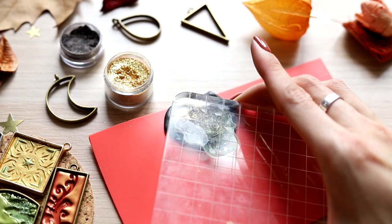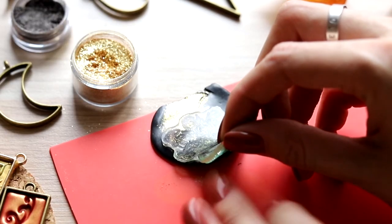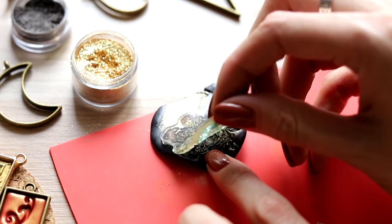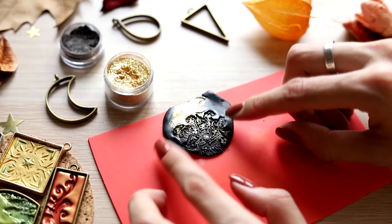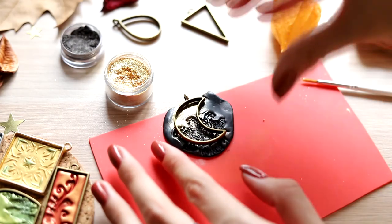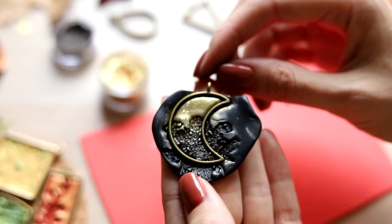Carefully put up the stamp — although it's stuck to clay, we can simply carefully unattach it. And the result was above all my expectations. I press a pendant and leave the rest of clay. You can use it later, but it will be with some glitter.